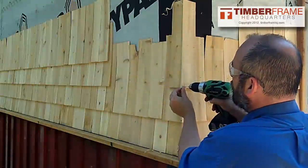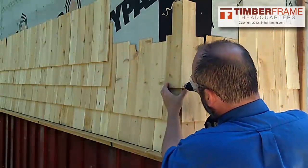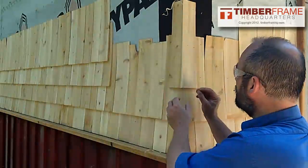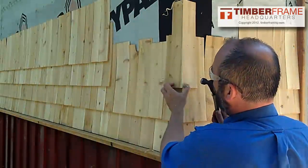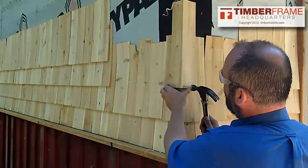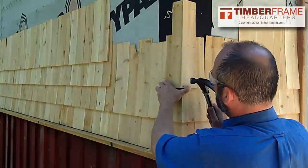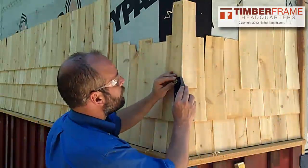I'm just going to drill the hole right there. Grab the nail and then nail that hole. What I like to do is grab the shingle really tight right back there so it doesn't push — that's what it's wanting to do. Then I just need to go touch that up.